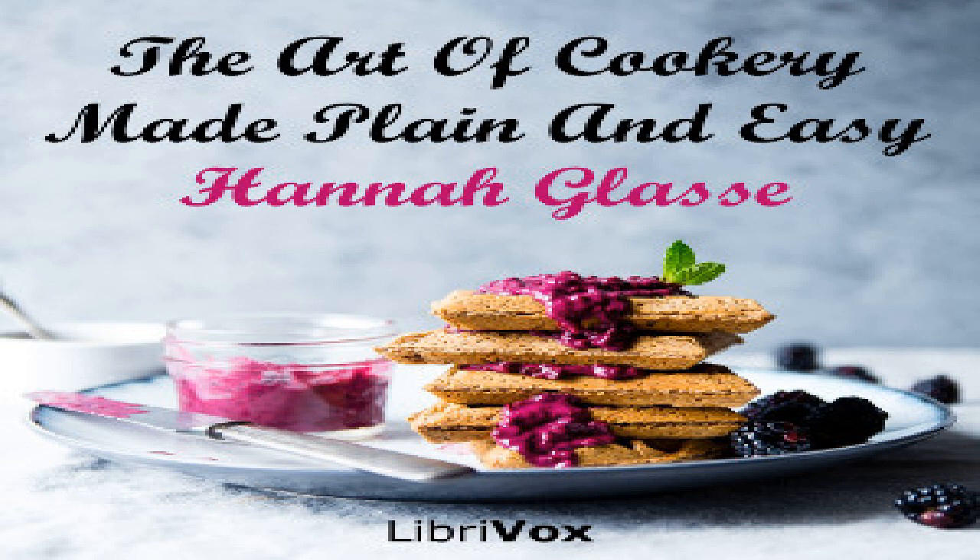Section 35 of 'The Art of Cookery Made Plain and Easy' by Hannah Glasse. This LibriVox recording is in the public domain. Chapter 18: jarring cherries and preserves, etc. To jar cherries, Lady North's way.